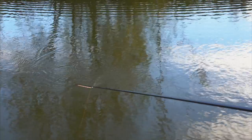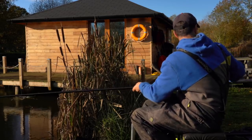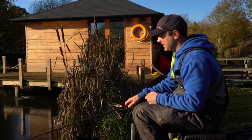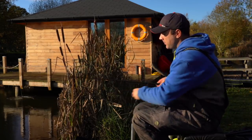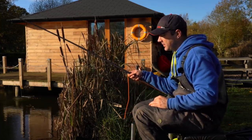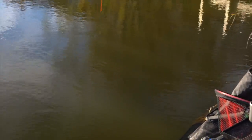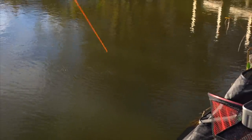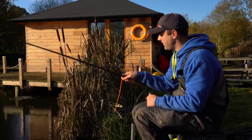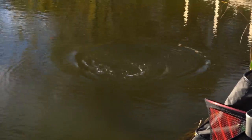It just comes alive when the water gets really clear, the temperatures get cold and the fish don't really want to eat anything. This method is probably reliable for a huge proportion of match wins up and down the country. There are certain situations where it's more effective than others, which we'll get into throughout the session, but what I'm going to do is concentrate on getting this fish in. It's been a good start - a fish on the first cast - and hopefully that means there's plenty more to come.